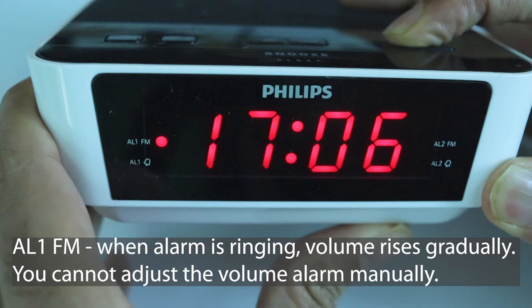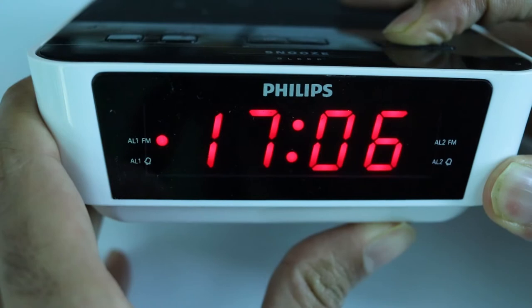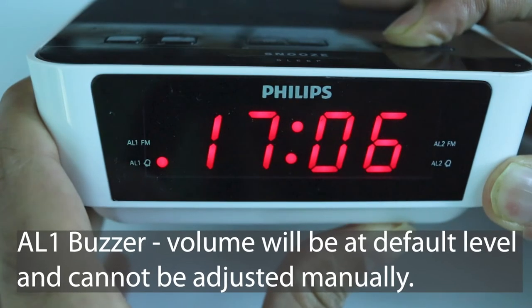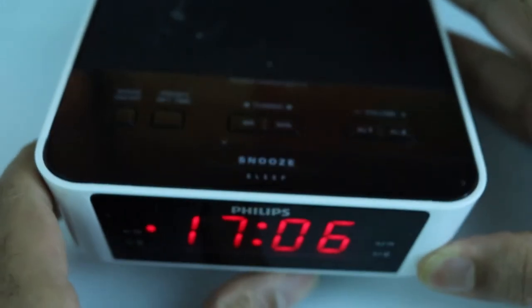When the alarm rings on the AL1FM setting, the volume rises gradually and you cannot adjust the alarm volume manually. If you select the bell icon, the alarm sound will be a buzzer and its volume will be set to a default level that cannot be adjusted.